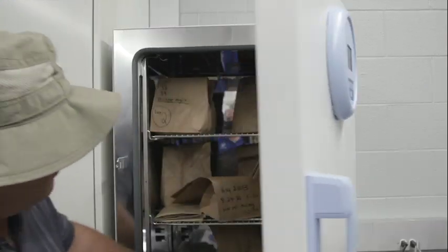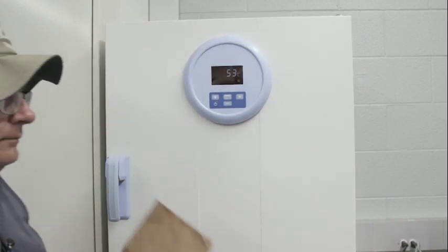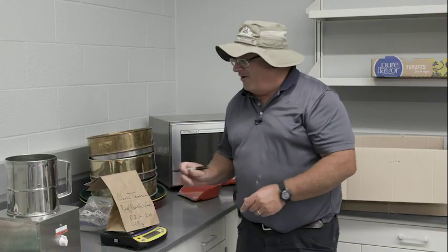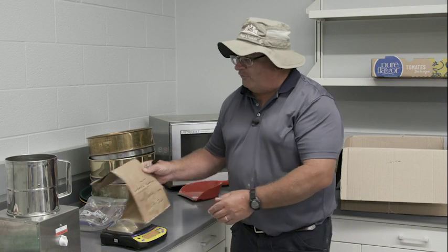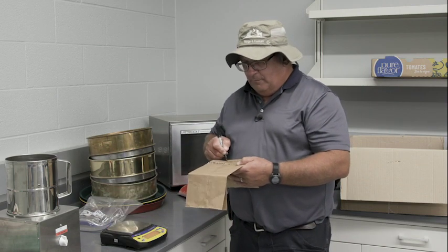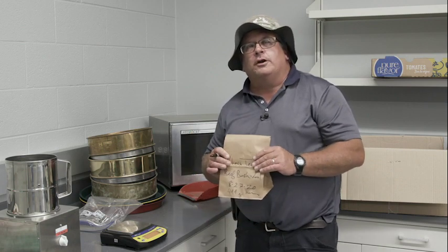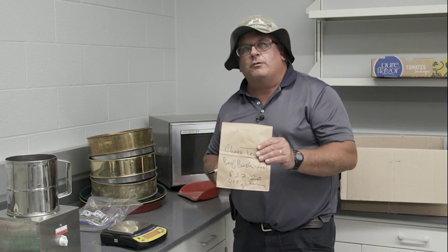It's been overnight and we're getting the sample out again and we're going to re-weigh it to determine the dry matter. Once we get the dry weight, we'll copy it down and record it on our data sheet. Now we're going to head up to the grinding facility and grind this sample to get it ready for forage quality analysis.